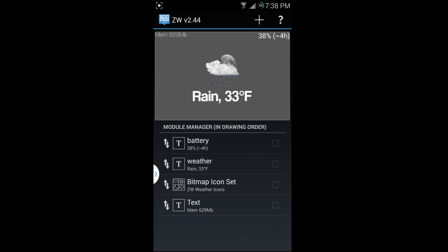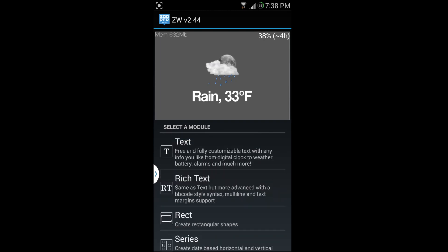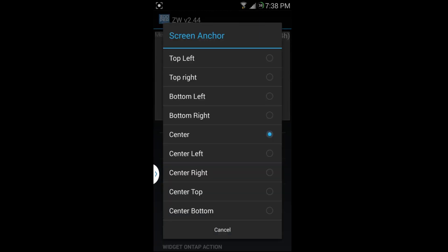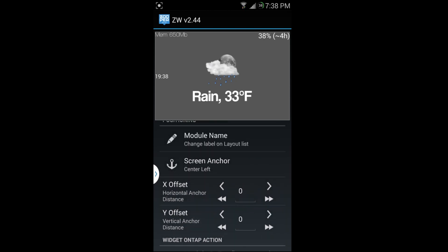I'm going to add a new one — hit the plus button, pick what kind of thing you want to add. I'll go to text, and I can see the text in the center. I'll set an anchor point — left center. Then I want to move it up toward where my memory display is, so I'll hit the offset button and move it up.